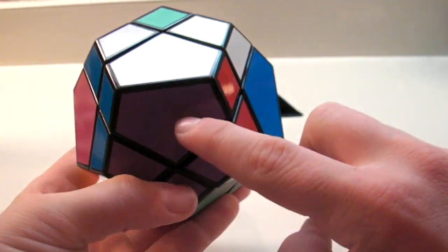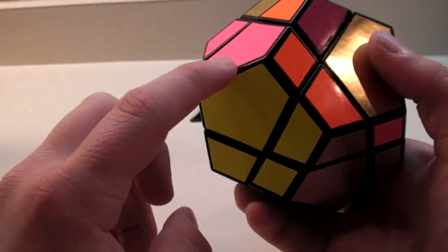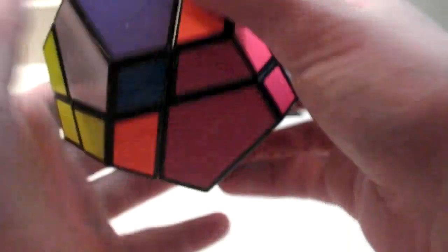That will put it in its correct spot. Even if it's flipped 180, it's still in its correct spot. Even if you don't already have one, you can still do this. Now I will scramble up my skewb ultimate a little bit and show you right from the beginning what you need to do.